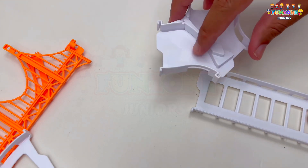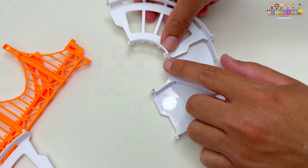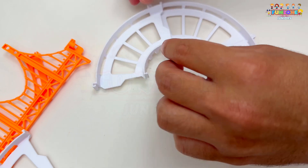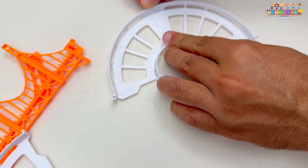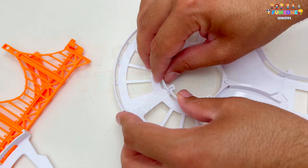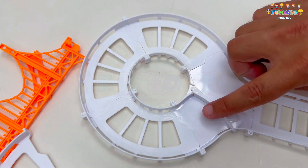Now, I'll take this white piece and connect it to the white piece, just like this. Click it into place. And now, let's continue with another white piece to complete the circle. Snap it in place. Let's continue with another curved white piece. Snap it in here. Looking good.